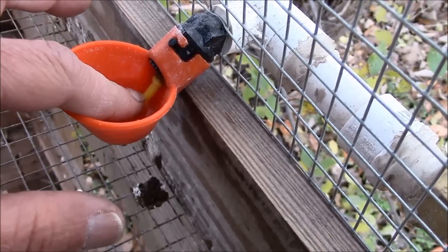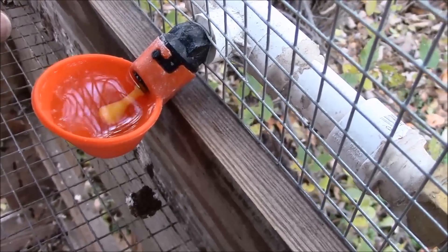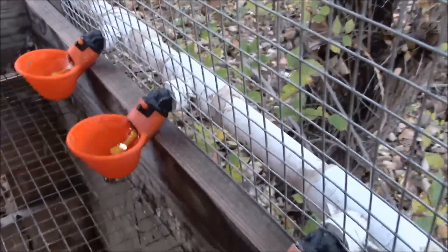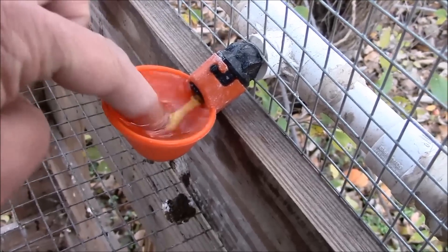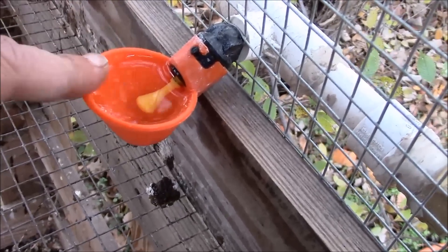To train your quail to use these, it's pretty easy. Just when you install these things, push that little button down and fill that cup up with water — fill them all. The quail will come to these and figure out there's water in there, and they'll drink it. As they try to get more out of the bottom, they'll bump that little yellow knob and it'll let more water in there, and they'll figure it out pretty quick.